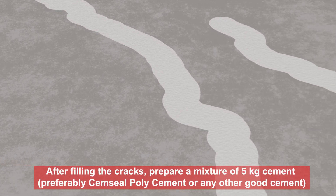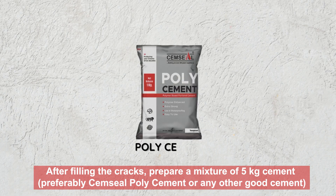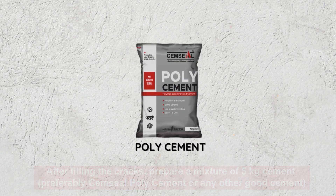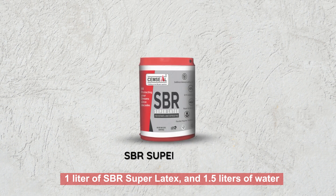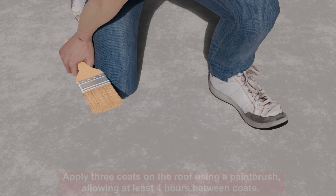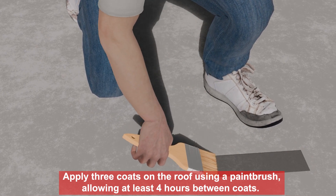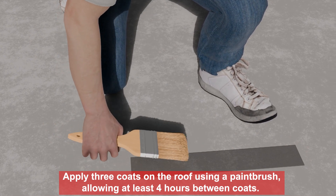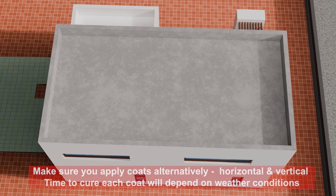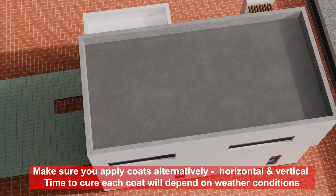After filling the cracks, prepare a mixture of 5 kg cement — preferably Semseal Poly Cement or any other good cement — 1 litre of SBR Super Latex, and 1.5 litre of water. Apply 3 coats on the roof using a paintbrush, allowing at least 4 hours between coats. Make sure you apply coats alternatively, horizontal and vertical.